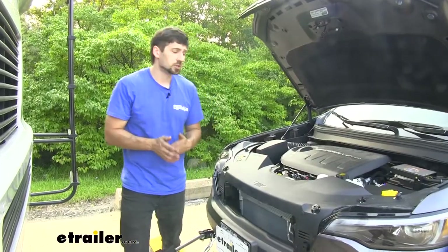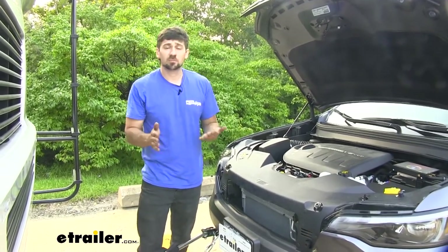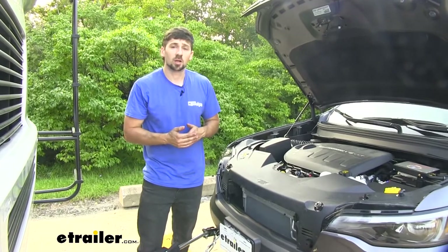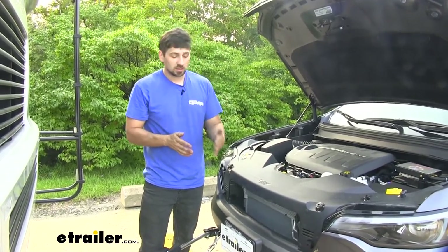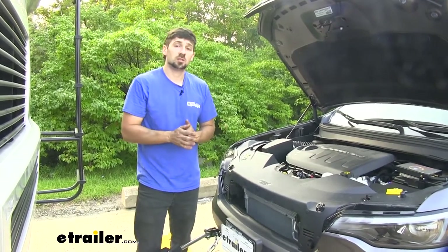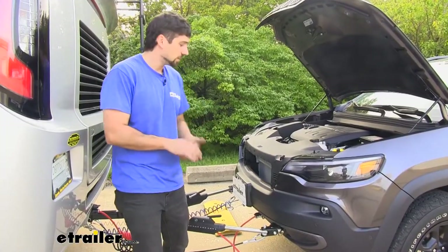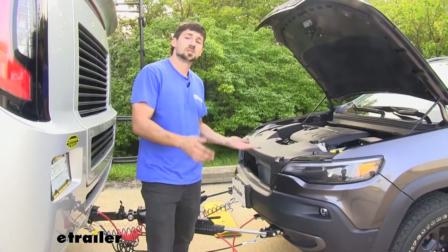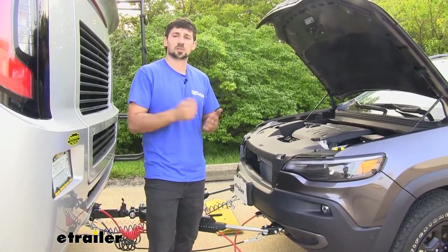If your wiring harness for your vehicle already came with a four-pole flat trailer connector, that's completely fine — we can still use this six-pole here. We just have to simply cut off the end of our connector and attach it to the back of our new connector, which is super easy to do, and we'll show you that later in the video. Now that we've gone over some of the benefits, features, and reasons why you might want this six-pole connector, let's jump right into installation and show you how it's installed.